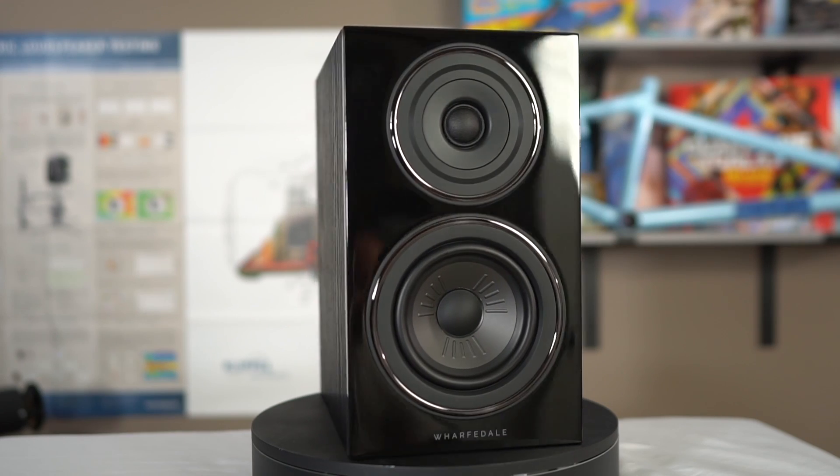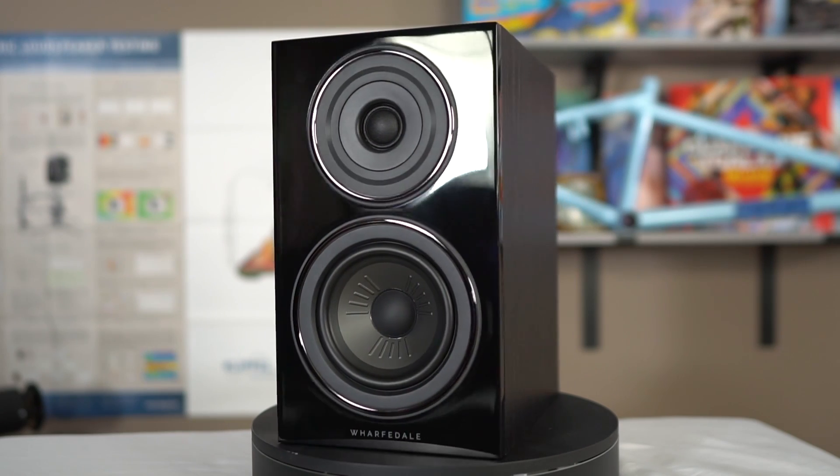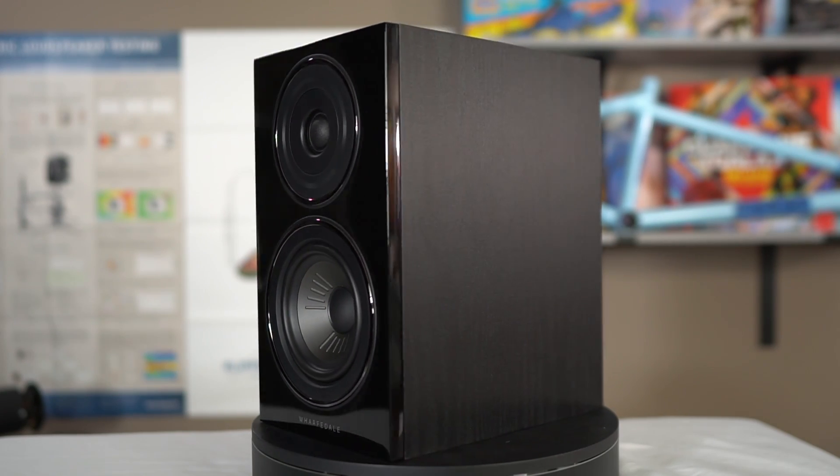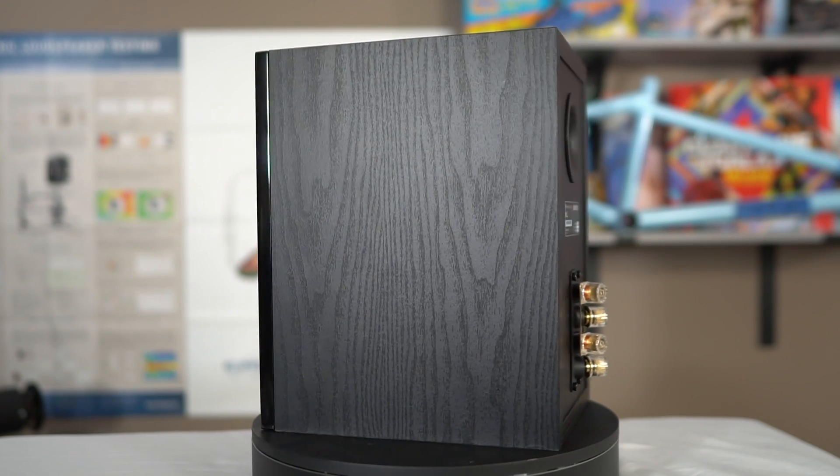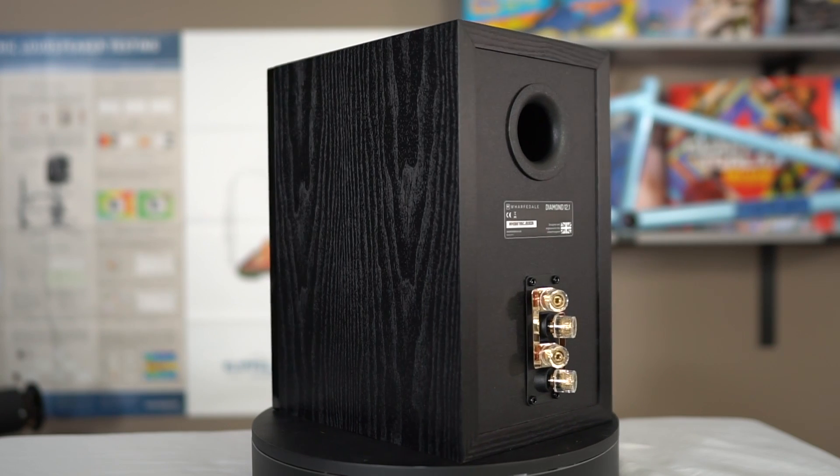Let's talk about the Wharfdale Diamond 12.1 bookshelf speaker. These speakers retail for about $450 a pair, and in terms of what you get for your money, I think they're probably a good value.